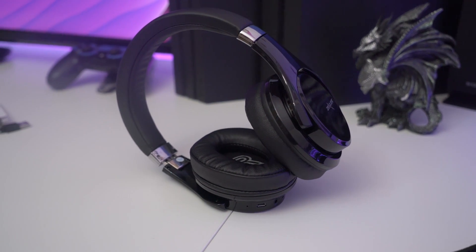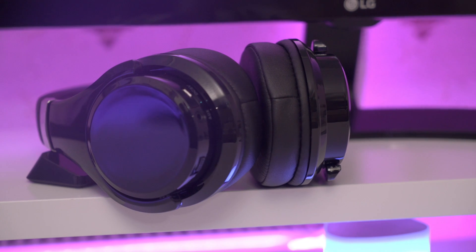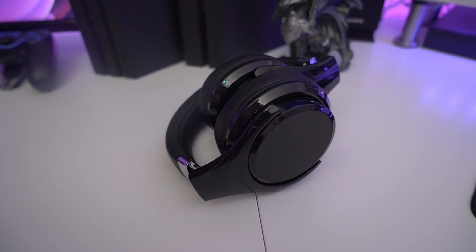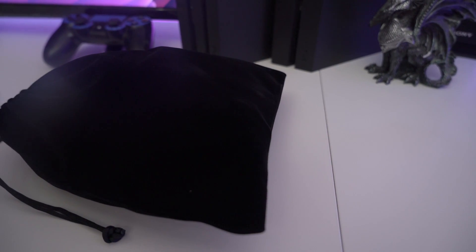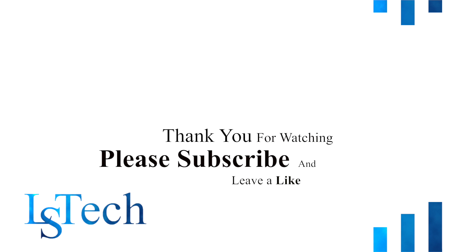Overall, the headphones have a nice simple design, fold easily for carrying, and are packed with features for the price — this is a bargain. The audio quality is amazing: the mid tones are really great, the bass is very nice and crisp. Overall, for the price you're getting a lot here. Hope you enjoyed the video — please leave a like, subscribe, and I'll see you in the next one!